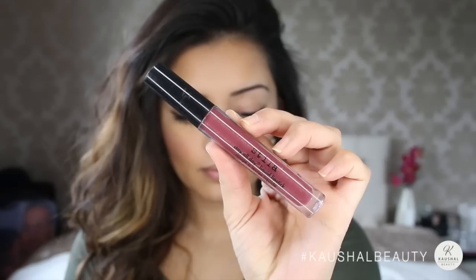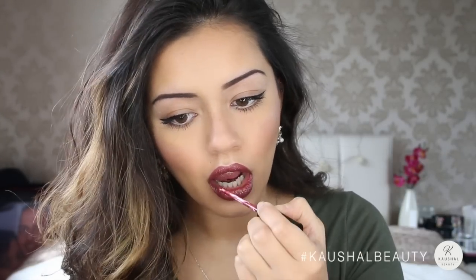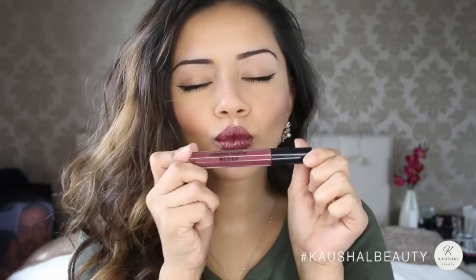Now onto my favourite part — the lips. I used my current go-to lipstick, which is Amore by Stila — it's a liquid lipstick. I first started off by lining my lips and then filling the inside in, because that way I don't mess up and get product where it's not supposed to be. I do about three layers of this because I like it to be super intense, and as you can tell I love this colour.